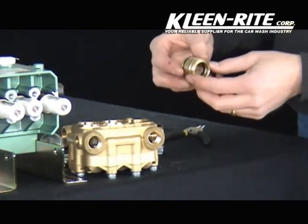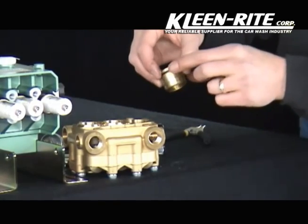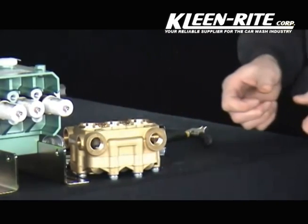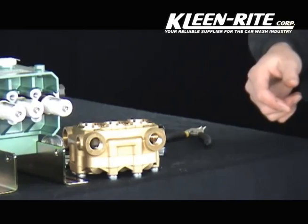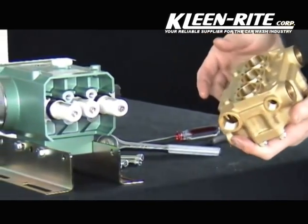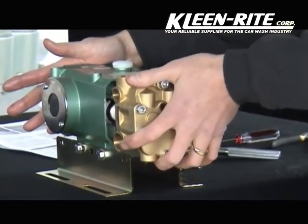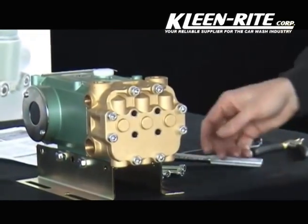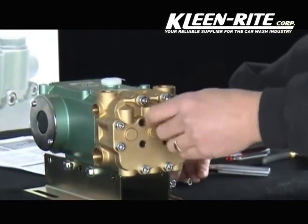Complete the assembly by inserting the brass retainer with the low pressure seal, O-ring installed, into the manifold and press into place. Follow those same steps for each of the three chambers and that completes your seal assembly. Once complete, take the manifold, place it over the plungers, reinstall and press until it meets the crankcase, and reinstall the head bolts.